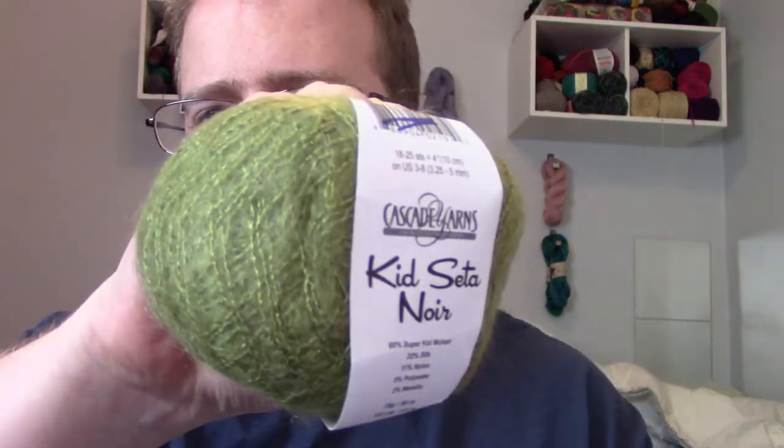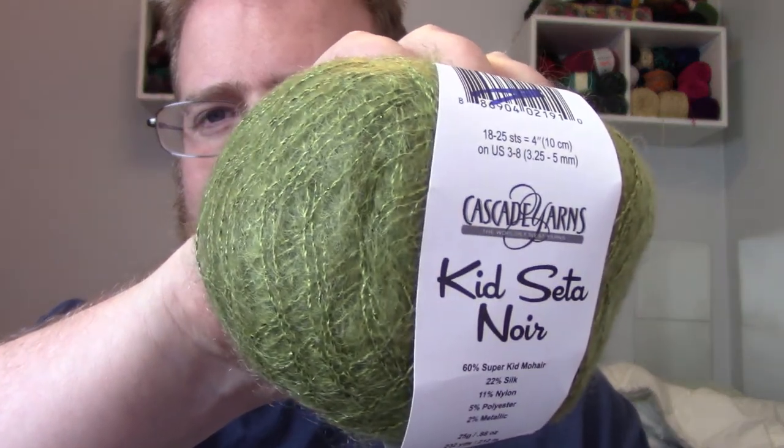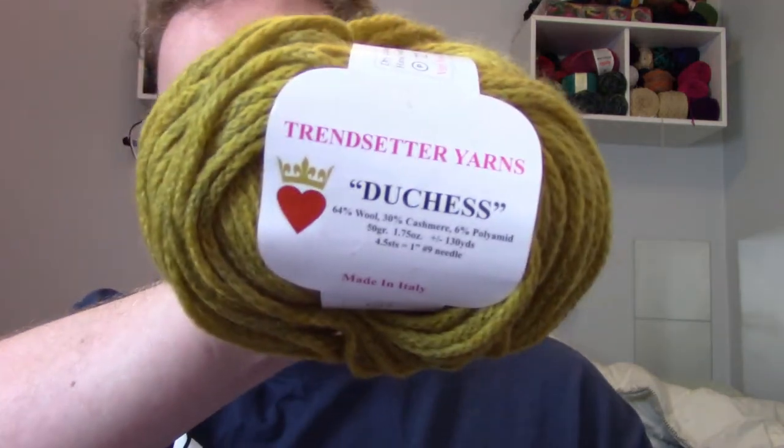Next up is some lace — super fine yarn, a Cascade-type yarn called Kids North. It's a good mix of wool, hair, silk, nylon, and polyester, about 230 yards, so that's going to be interesting. Then we've got the Duchess by Trendsetter, about 130 yards. I feel like I'm going to do a lot of smaller projects like hats, which is fine — I need to do more hats and maybe find a good place to donate them.